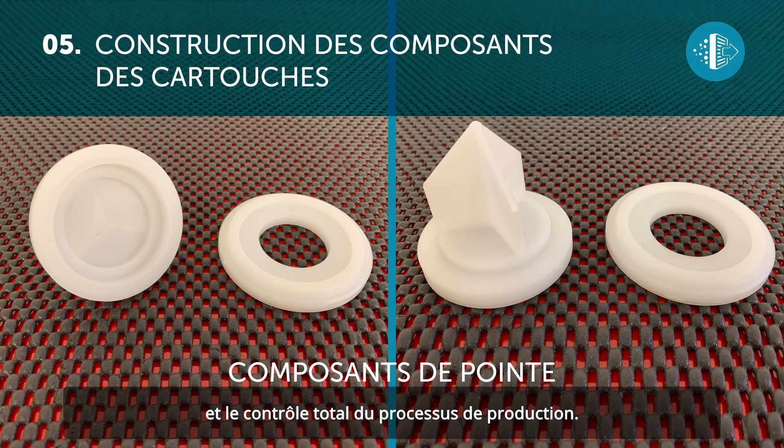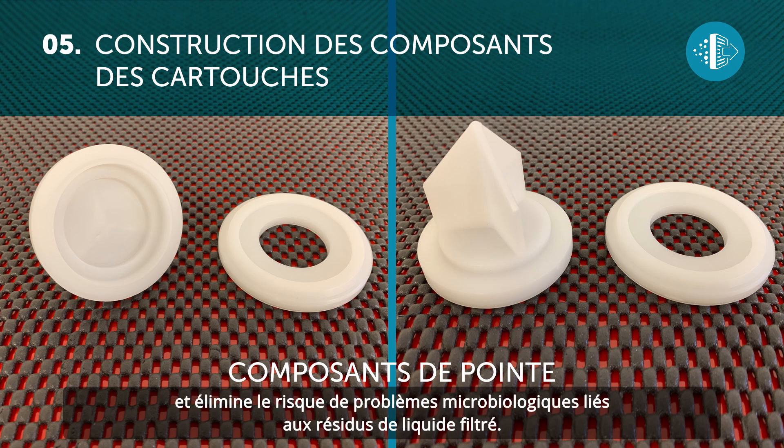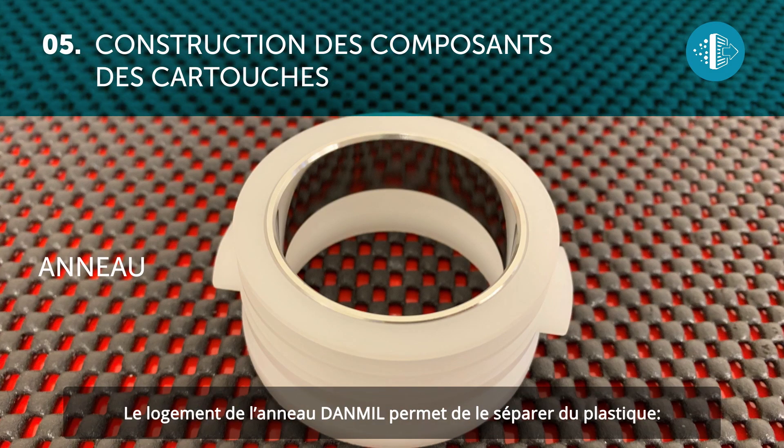All the cartridge components are processed in-house to guarantee the highest quality and complete control over the production process. The Dan Mill tip is solid, which avoids an accumulation of water or wine, thus eliminating the risk of microbial problems caused by filter liquid residue.